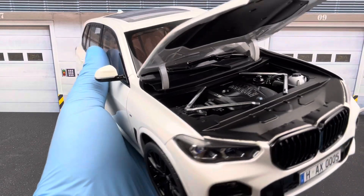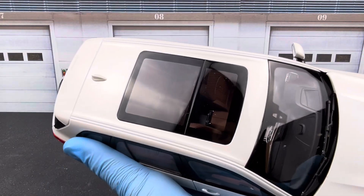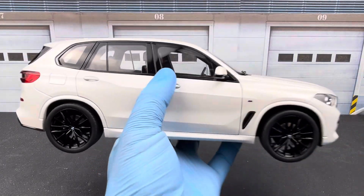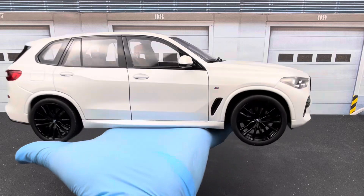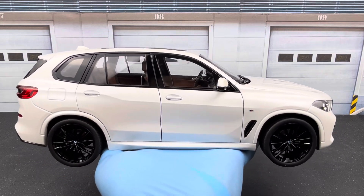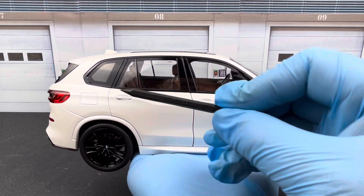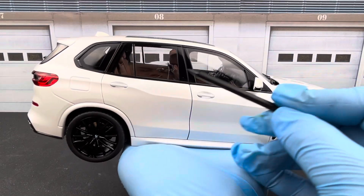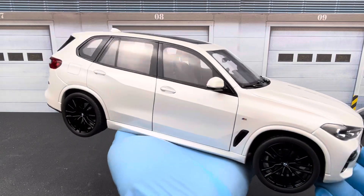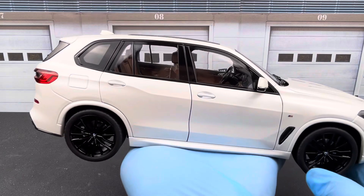You get the panoramic sunroof on the top, which is pretty nice. Here's the side view of the X5. One thing that strikes me as a bit odd is that Norev chose not to tint the windows — with SUVs you normally see tinted rear windows, clear fronts. For some reason on this X5 everything is clear. I wish they had tinted them, though the upside is you can clearly see the interior.